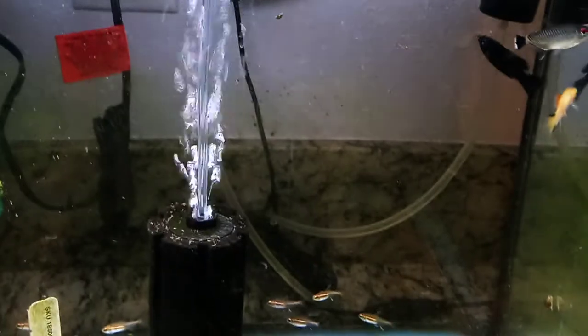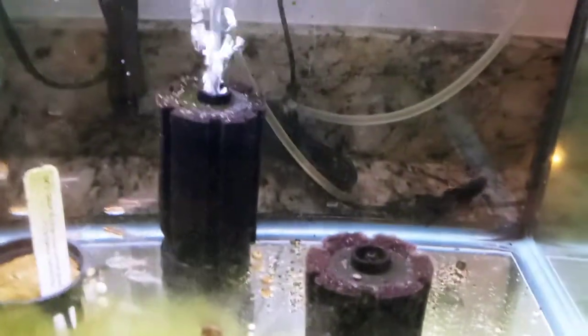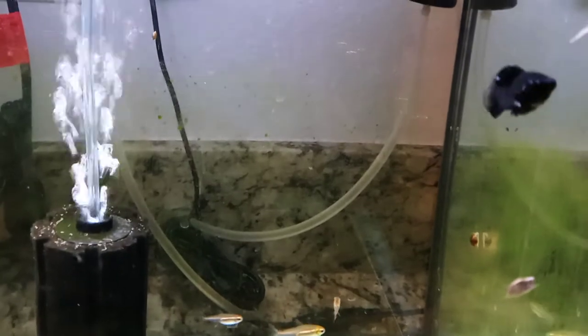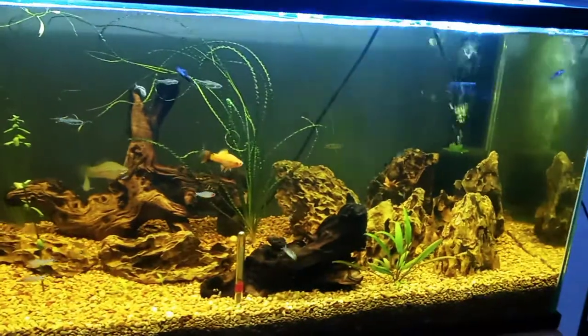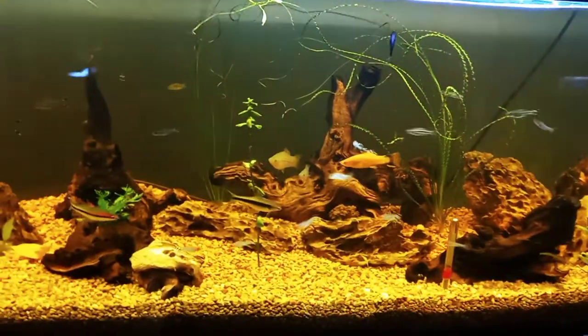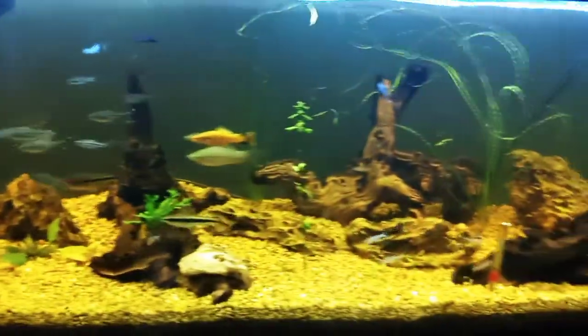First I'm going to do a water change, because once I start the medication I won't be able to do one. I'll add a packet tonight and then the next four nights after that for a total of five, and hopefully that will resolve the illness. I got the glow light tetras and these black mollies - intended as a pair - to go into my six-foot 84 gallon community tank. I went to Petco and on impulse got the black mollies.